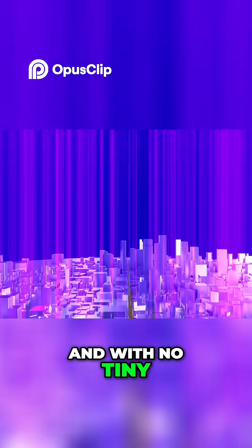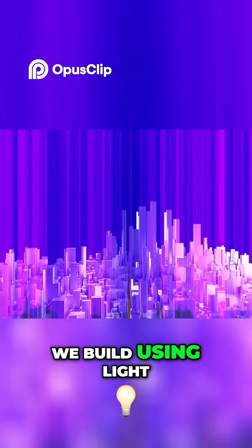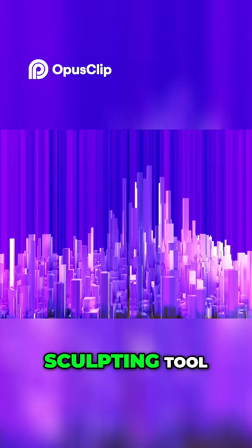It's like constructing all the buildings in a city at the same time. And with no tiny construction crews to help, we build using light as a measuring and sculpting tool.